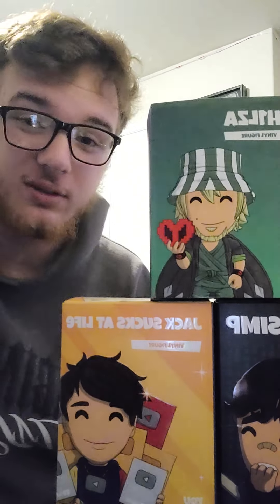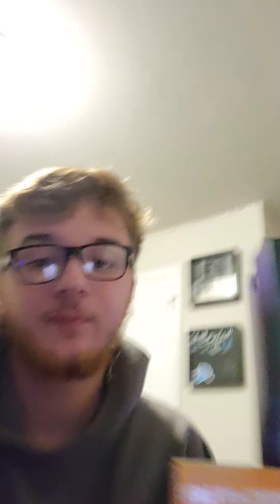So here's my Youtooz collection. I have two more coming in later this year, probably around March, and I think I'll probably end up getting more of them. If you want to see more of these, subscribe. I'll probably do a more in-depth review of these with my nice setup. But yeah, hopefully you enjoyed, and I'll see you all in the next one. Bye.